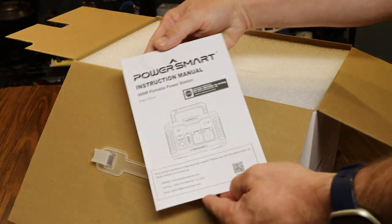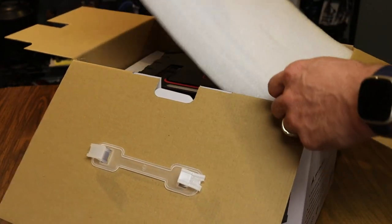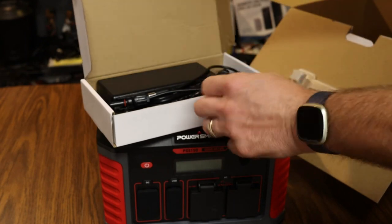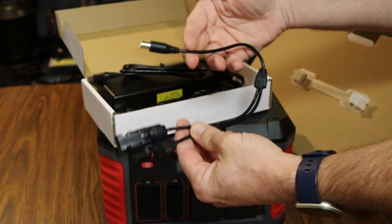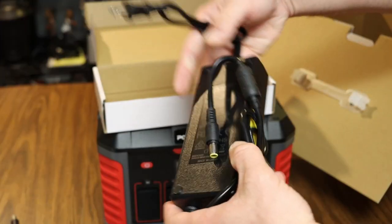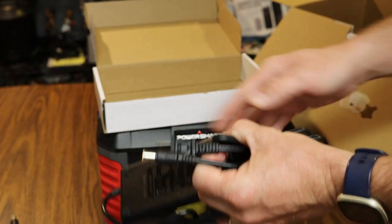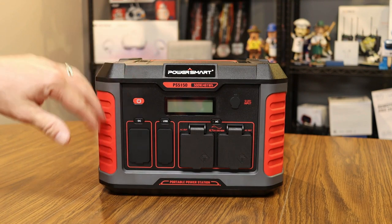Inside the box we've got the Power Smart instruction manual, converter cables for solar panel charging, a car charger cable, and the wall charging brick to recharge the power station.